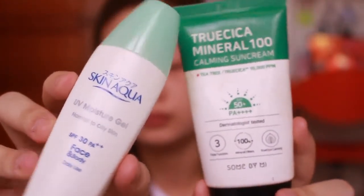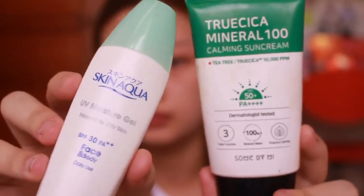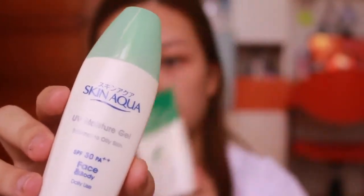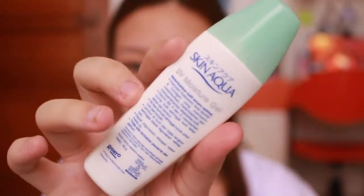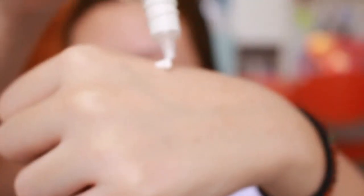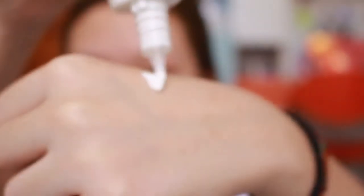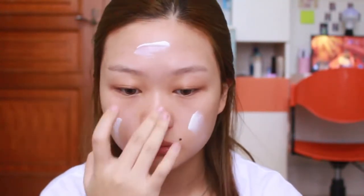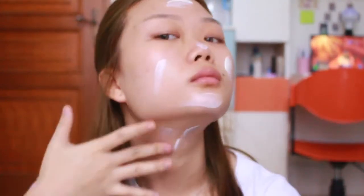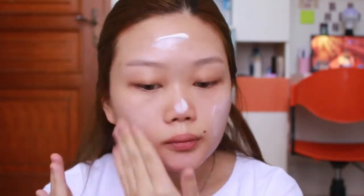Lanjut kita wajib banget pake sunscreen. Ini adalah dua sunscreen favorit aku, tapi hari ini aku mau pake Skin Aqua - aku pilih yang tutupnya warna hijau, karena muka aku cenderung lebih berminyak. Tekstur Skin Aqua ini gak terlalu thick, tapi cukup cair dan gak ngancurin base makeup. Jangan lupa pake ke leher, karena leher juga penting banget. Tinggal di blend, gak boleh ada yang gak ke blend, karena ntar kayak pocong.